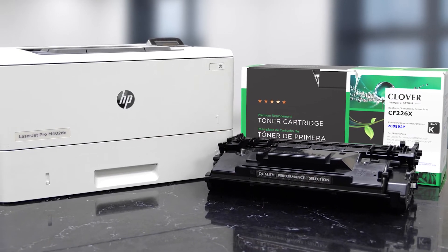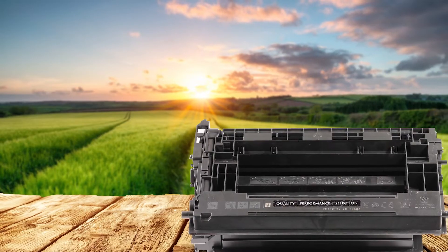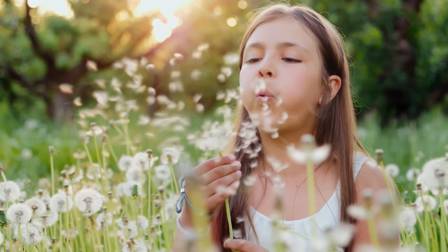Repurposing an empty OEM printer cartridge gives it a second life, preserves energy, and keeps waste out of our overburdened landfills. Make the switch from single-use to remanufactured printer cartridges and help keep our planet healthy for future generations.